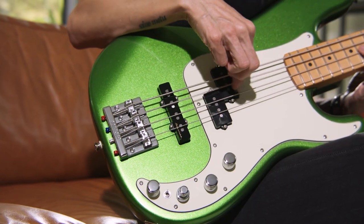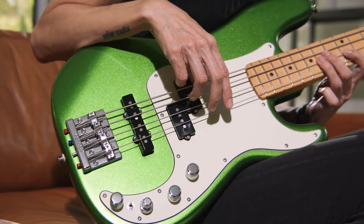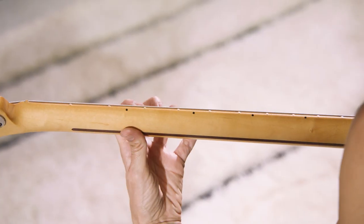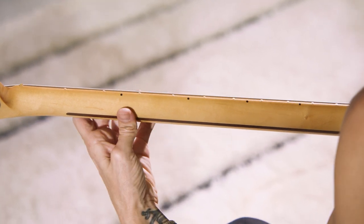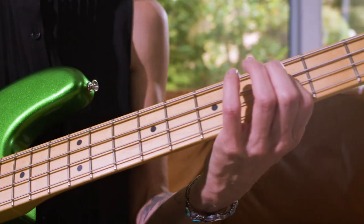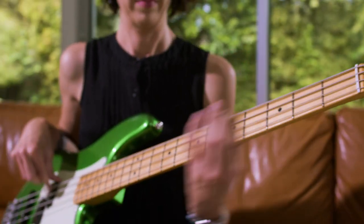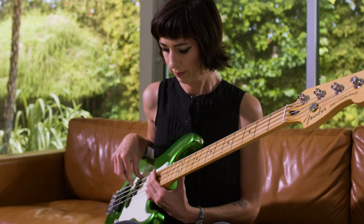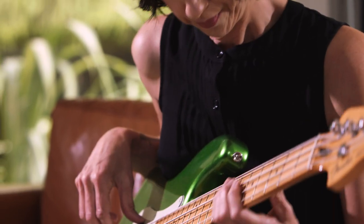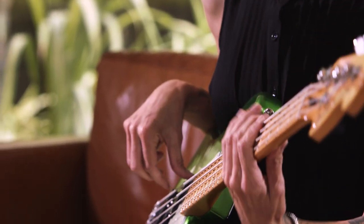I love the feel of a P-Bass anyway, but what is special about this bass is it has a beautiful satin finish — the playability is so nice and smooth. When you're moving up the neck it's so easy to get from point A to point B without worrying about your hand catching. This bass also has a modern C-neck; it's a little bit flatter so it's easier to play.